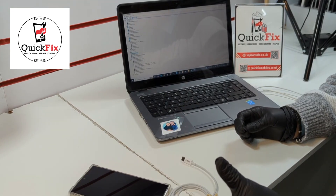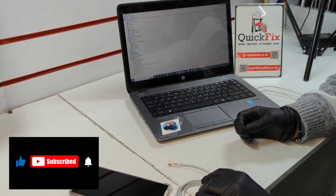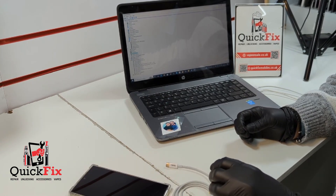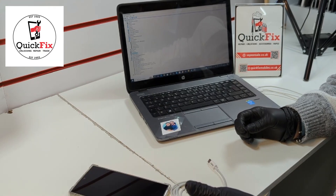EDL cable is used for Samsung latest models — we can remove KT logs, admin logs, and FRP with EDL points. Most of the time for EDL points you need to open the phone and short the points, but in this case I have an S24 at the moment and I can use this EDL cable to unlock it, like for FRP unlocking.